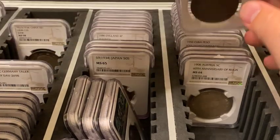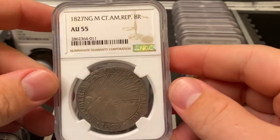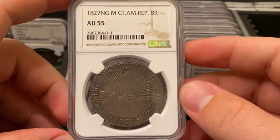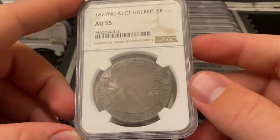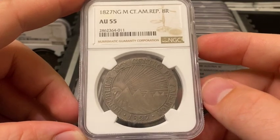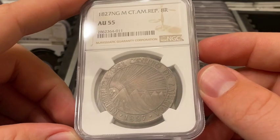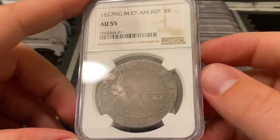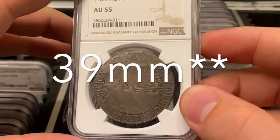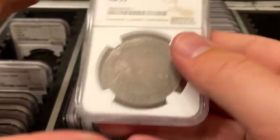This next one is an 1827 Nueva Guatemala Mint Central American Republic eight reales, graded AU55. It is roughly 27.07 grams of 90.27% silver. The mintage is unknown and the diameter is 30 millimeters, though I think this one struck a little smaller — it should still weigh the same and is pretty hefty.